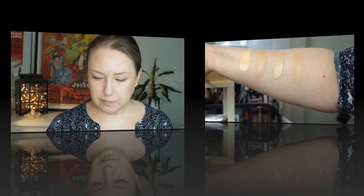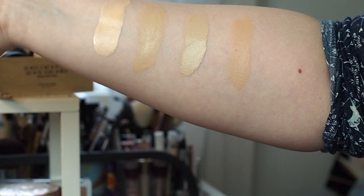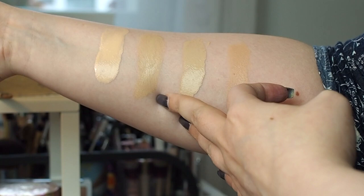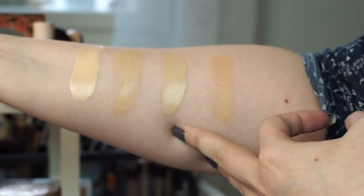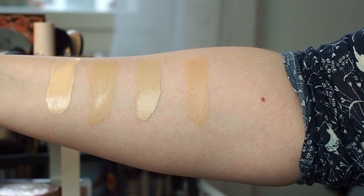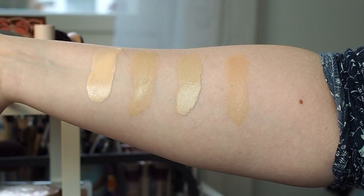Here are the swatches. This is the new Essence Hydra foundation in shade 20 — it's the second lightest, so the lightest is 10 light porcelain or something like that. This is definitely a very peachy shade. In comparison, this is the Essence Fresh and Fit foundation, one of my favorites, shade 10. Next to it is the Catrice HD Liquid Coverage foundation, the original one, also shade 10. And then the Catrice HD Liquid Radiance foundation, also shade 10. As you can see, there is quite a lot of difference within the whole Essence Catrice family.